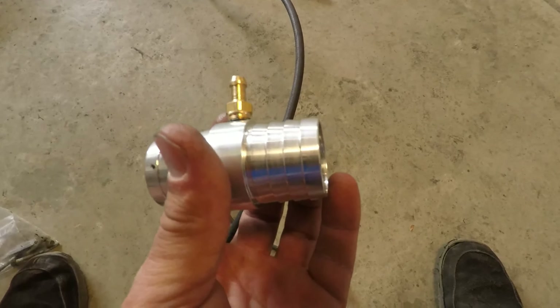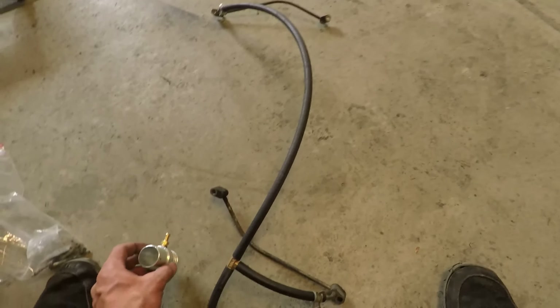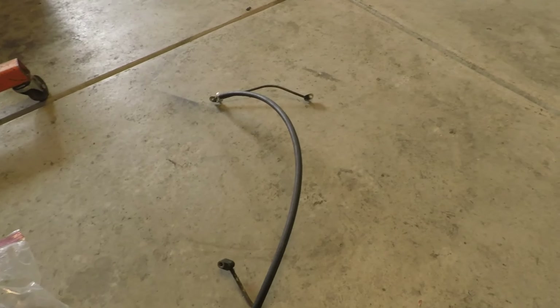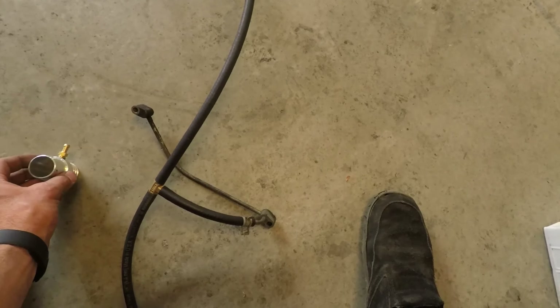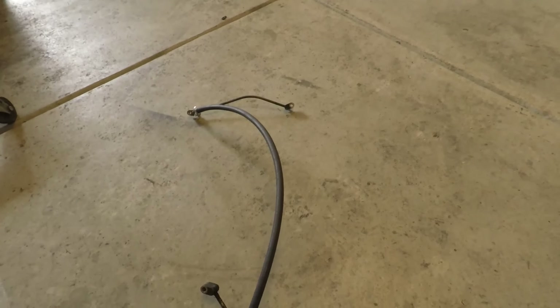A little bit of hose, and then we're gonna plumb it into the upper radiator hose with this one-eighth pipe to quarter-inch barb fitting. This is inch-and-a-quarter hose — we'll just cut the radiator hose, slip this on either side, and plumb it in through there. So if this works it's gonna be a pretty easy, pretty cheap setup. These three fittings you'll have to get online or in the store; the crossover tubes you can get at a junkyard or parts store.